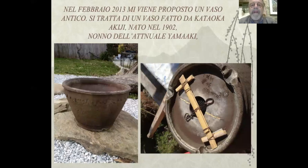Nel febbraio 2013 mi venne proposto un vaso antico. Si tratta di un vaso fatto da Kataoka Akiji, nato nel 1902, nonno dell'attuale Yamaki. Dove ho messo questi pezzi in bambù, questa soluzione l'ho trovata per fissare la pianta ed evitare che il tirante andasse a lavorare sulla fessura che si vede, e quindi ho fatto in modo che lo sforzo venisse ripartito sui due lati del vaso.